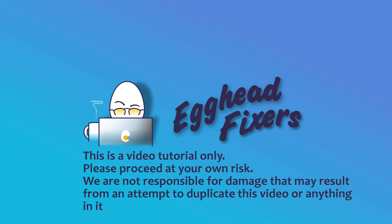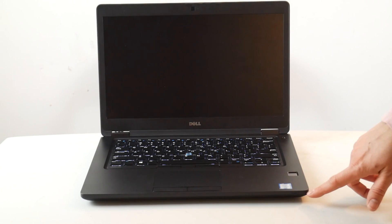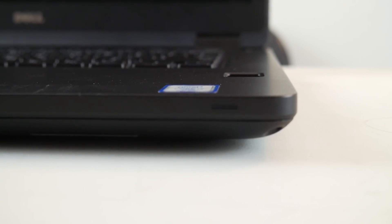Hi, this is Liz with AkedFixers. Today we're going to discuss how to fix a Dell where you turn it on and it starts blinking either all in orange or orange and white, two LEDs, and then four LEDs. Sometimes your screen might turn on or it might stay black, but it will be displaying this code.